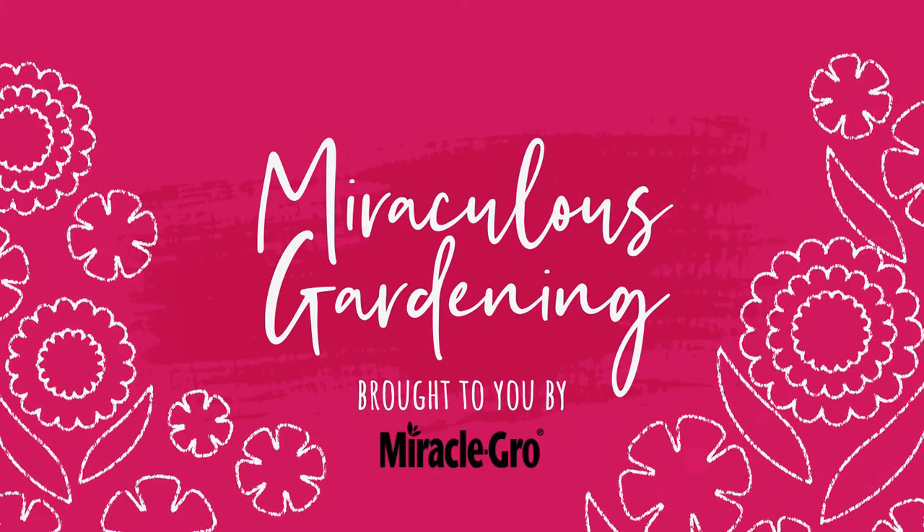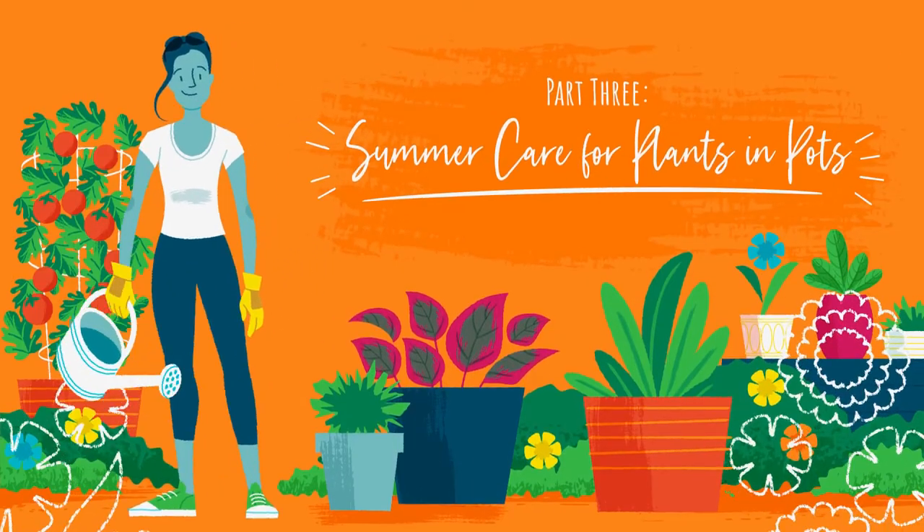Miraculous Gardening. Summer care for plants and pots.